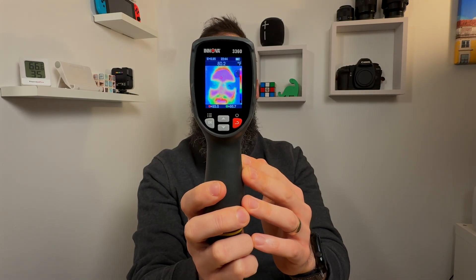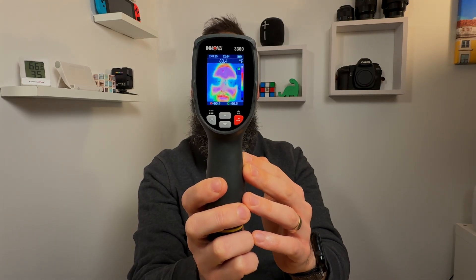I have the ANOVA 3360 thermal imager and I'm going to tell you all about the features, and by the end of the video you're going to figure out if this is worth it for you.